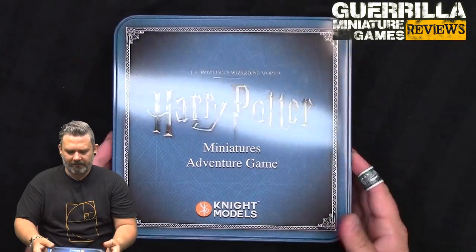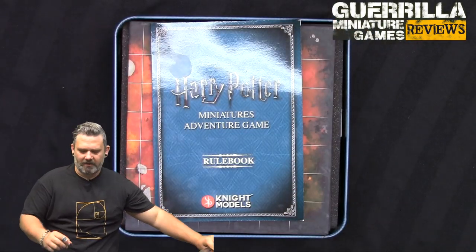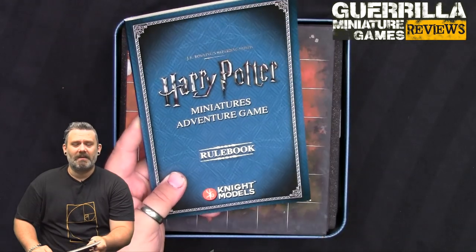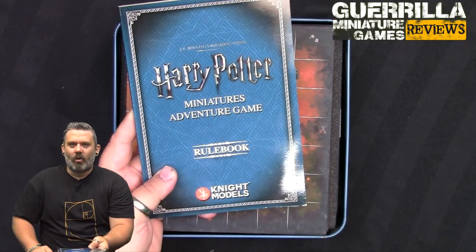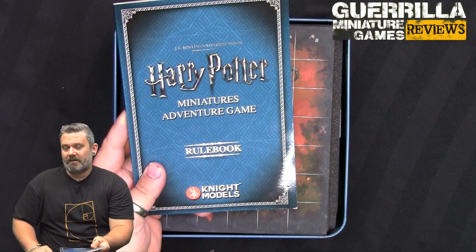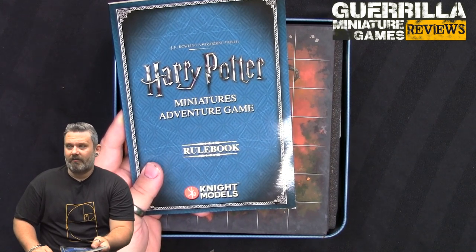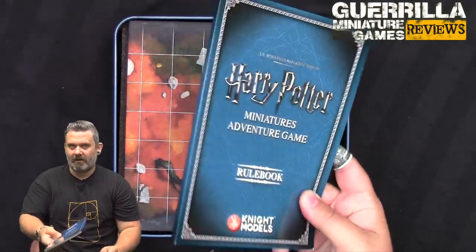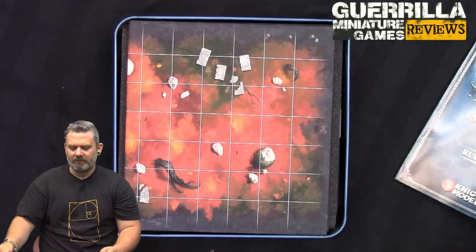Opening the box, you get a rulebook in A5 scale - the same size as old-school GW starter set rulebooks, like Battle of Macragge or Dark Vengeance. A very popular size. Now I want to show you all the components before we go through the rules.